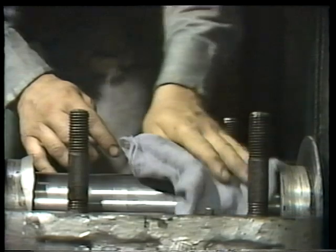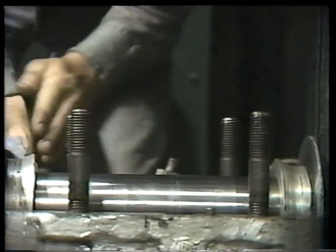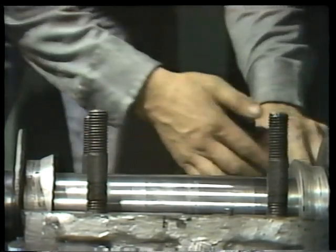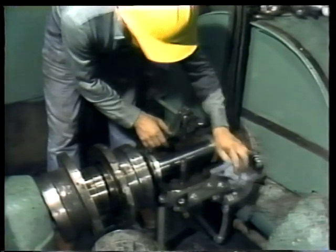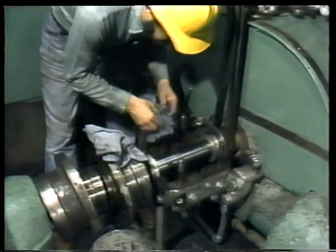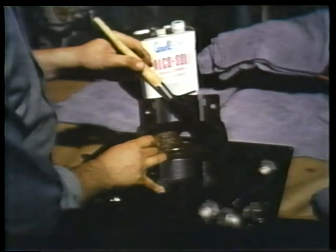Every good bearing reassembly begins with cleaning all the parts. The first step is wiping the Prussian blue off the shaft and cleaning the housing. If you stuffed a rag into the oil drain to keep from dropping dirt down the hole, be sure to remove it at this point — once the bearing is back together, it's a little too late to remember. The other bearing parts, including shells and bearing inserts, also have to be cleaned. Even small grit particles can eventually destroy a bearing.